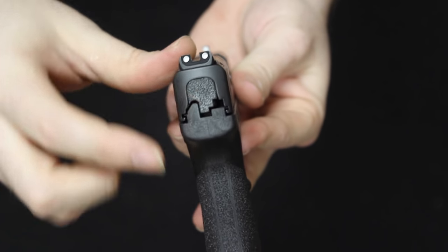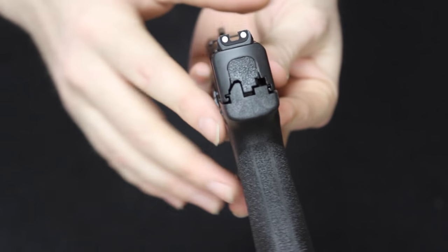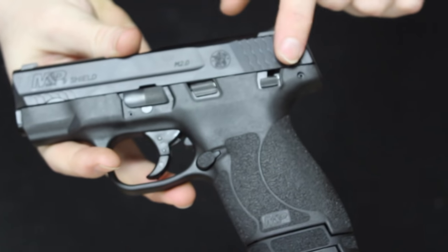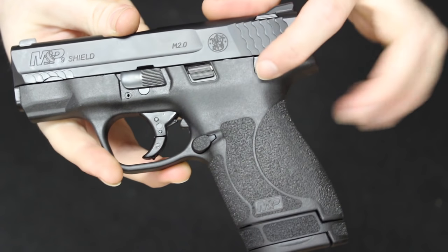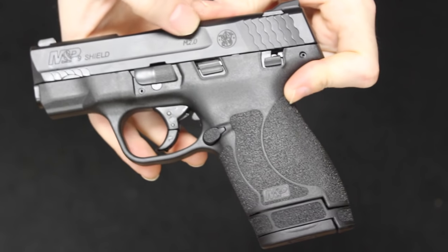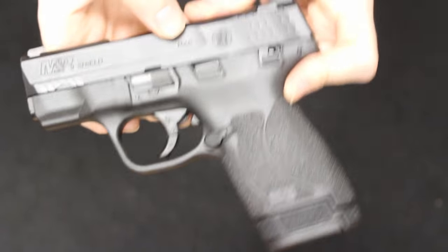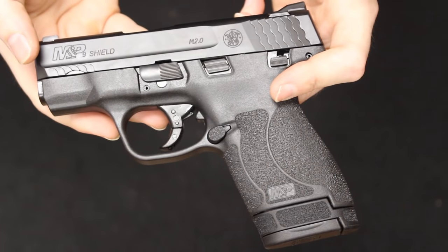As you can see in the back, this is a striker-fired pistol, which I'll talk more about after disassembly. Moving on to this side, you will see the rear slide serrations. This model has a safety — you can get this without the safety. The safety is only in the form of this little lever. You do have your Smith & Wesson graphics, M&P Shield 2.0 right here. You have your front slide serrations just like on the other side.